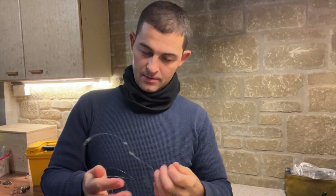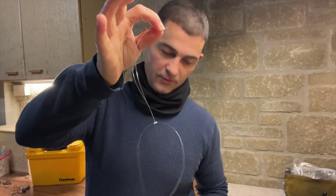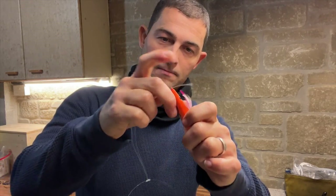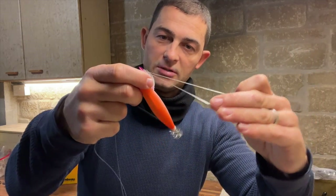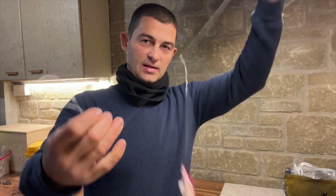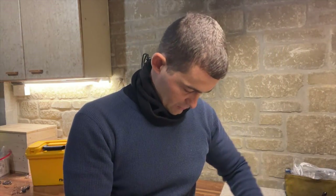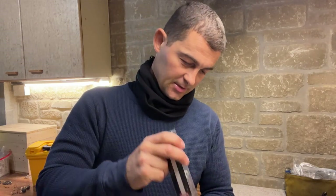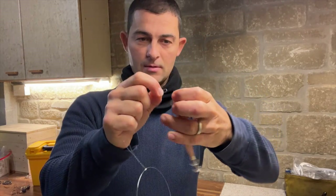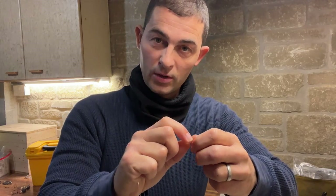The reason I use loops is because it's an interchangeable rig. All you do is take the end of your hook length loop, pass it through the eye on the end of your squid jig, then pass the jig through the loop and it tightens down - just like that. Take your other one and connect it to your other hook length in exactly the same way. You can use the smaller jigs for this because there is going to be a lead on the bottom of the rig.